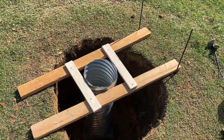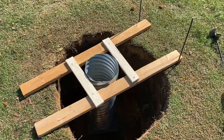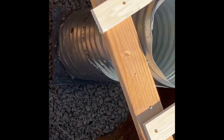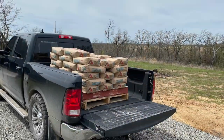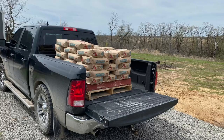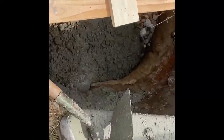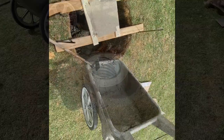I got the supports in for the ground sleeve so it shouldn't wiggle around very much at all. All right, I got the gravel in — I'm going to add one more bag. Started on the concrete, only got just a little bit in there, but here we go.